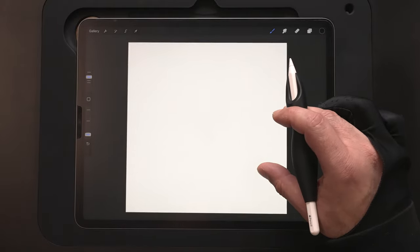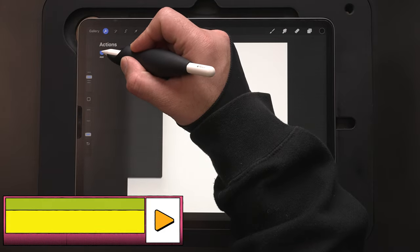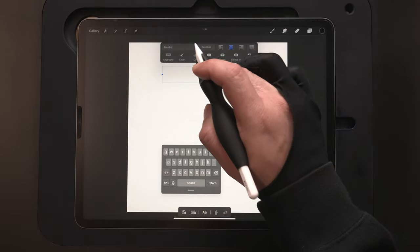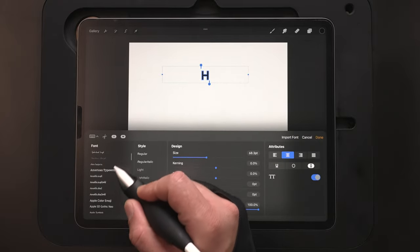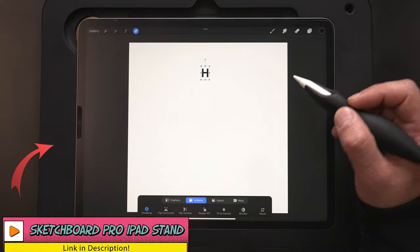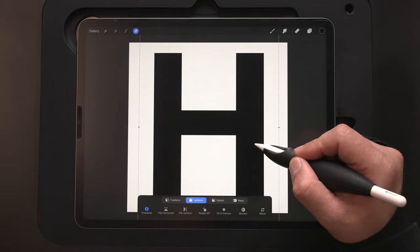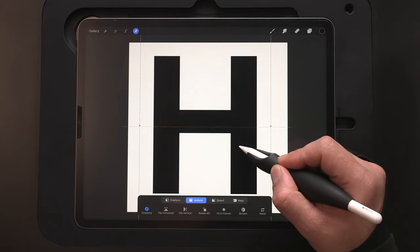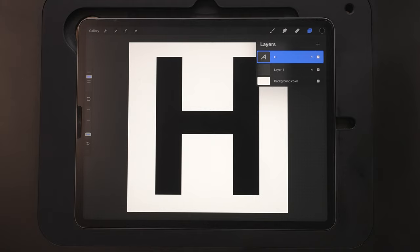We're doing H, and I want to get the actual H in the background. So we'll go up to our Actions menu, go over to Add, then Add Text. Hit H, double tap on that, then hit our font to change it — we're going to go over to Arial, then Bold. Grab the arrow to resize this, and with Uniform selected, we'll stretch it out and make it bigger. I've got Snapping turned on so we've got the orange lines to let us know when it's centered. Shrink it down just a little bit, then hit the Layers to lock it in.